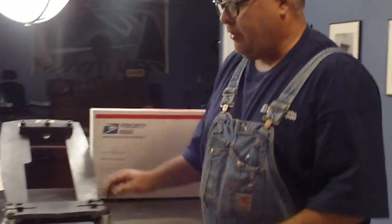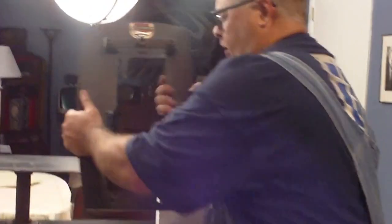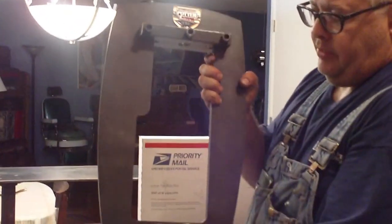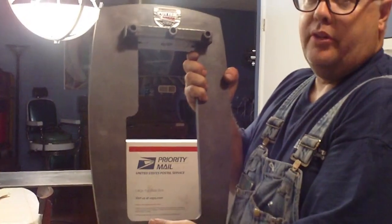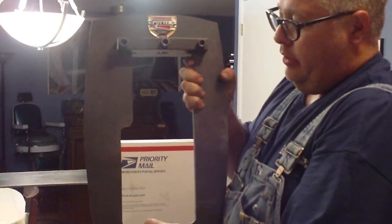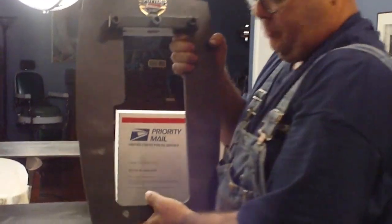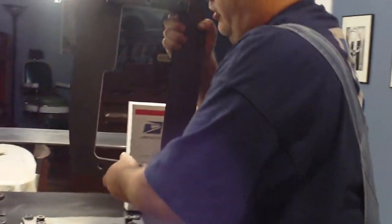My standard size press costs about $900 to ship to Australia, so this is a huge savings. Here's how this works: this press bolts together. This is the main frame of the press — there is absolutely no welding on this press. It's 100% bolt together, and you only need two bolts to put this thing together because I ship it mostly assembled.